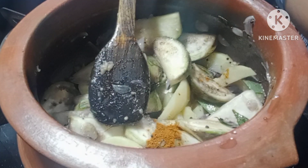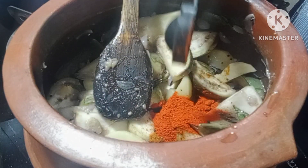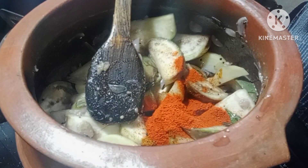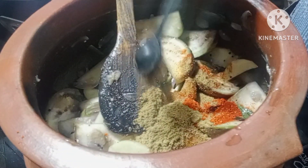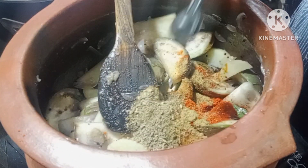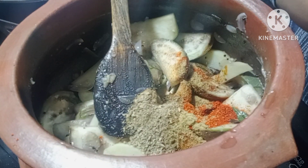We will make it on medium heat. I told you that 2 teaspoons of food will be cooked, 1 teaspoon of tea, and 2 teaspoons of sugar.